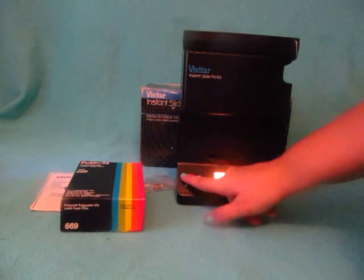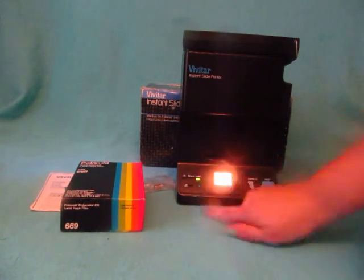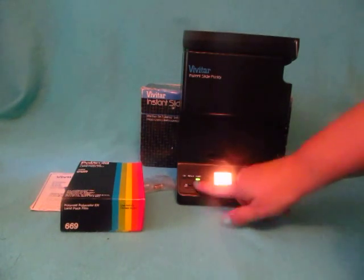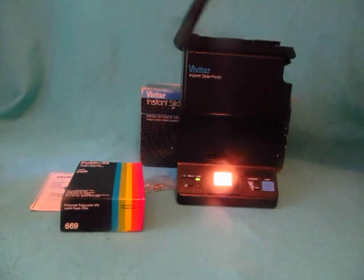You can set it — it has the ready and the timer. There's the timer there, and you would just press the print button up here on the top.